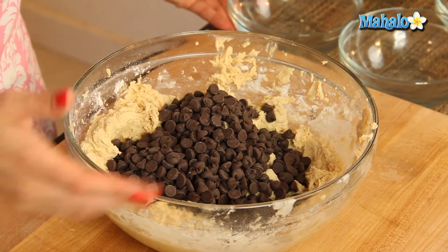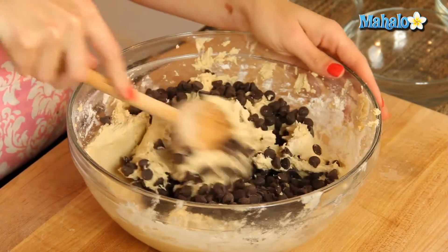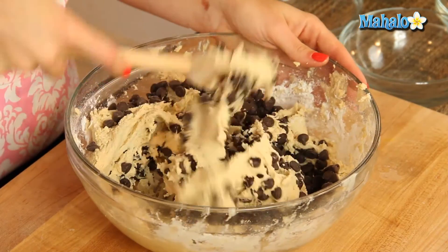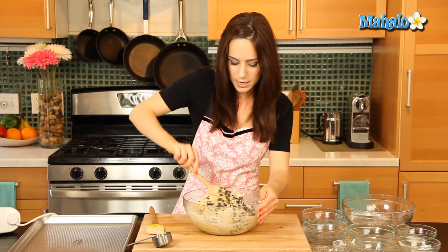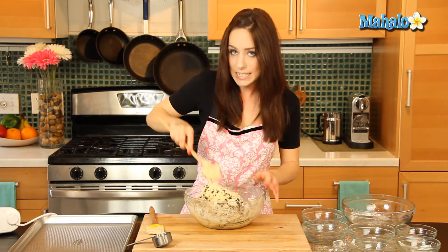This is also when you would add in the walnuts, were you doing that version. The oven behind me is preheated at 375 degrees. I'm also going to do the giant version today, so my measurements for the cookie size are going to be a little different.